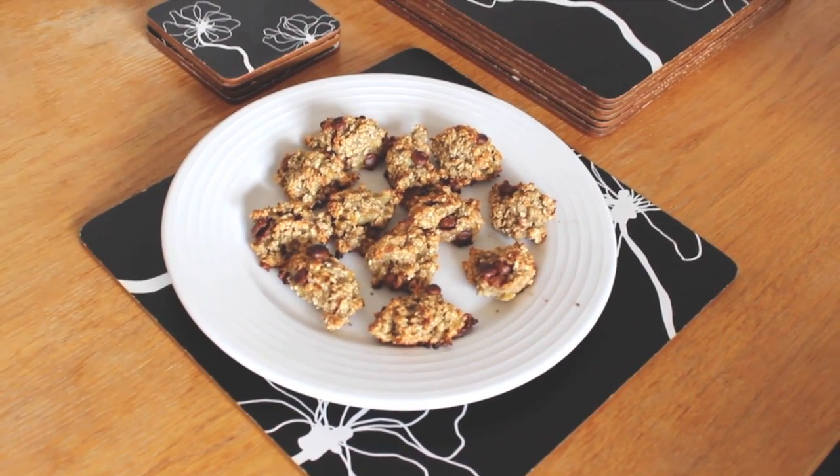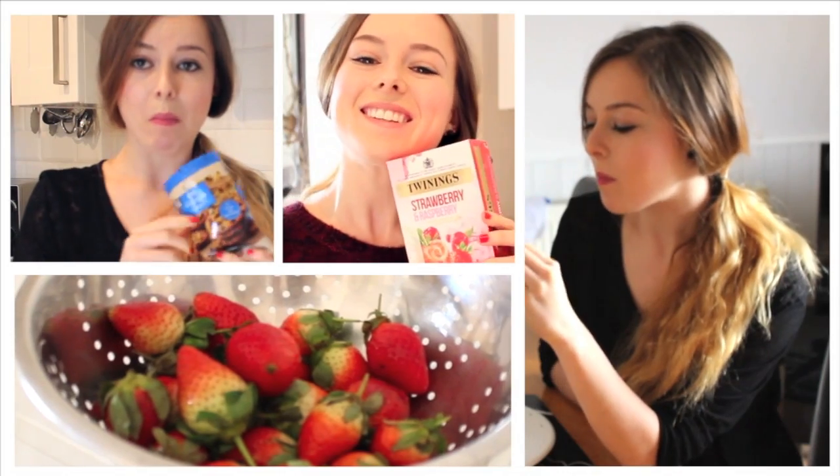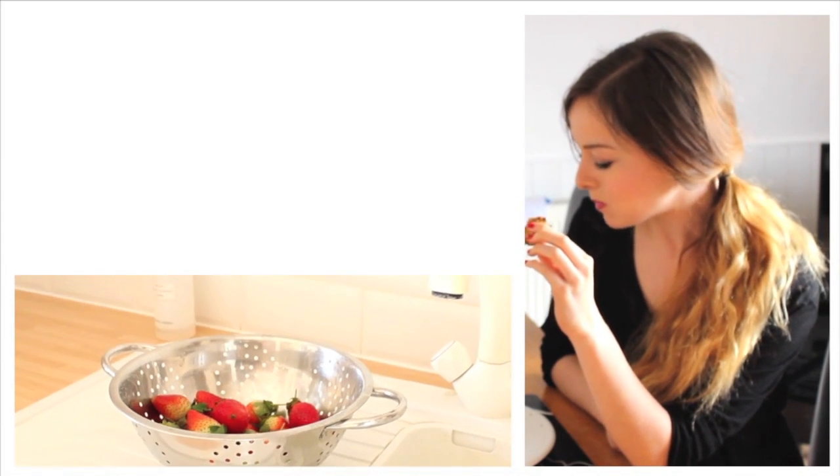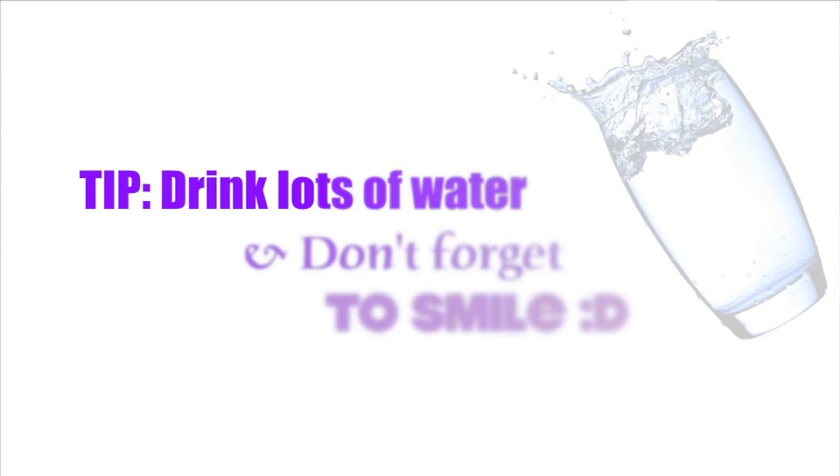Our healthy cookies are done and ready to eat. They may not be like your usual cookies, but if you're eating healthy and craving something sweet, I'm pretty sure they will do the job. Thank you all for watching and I will catch you all very soon — thanks guys, bye!